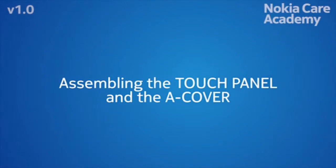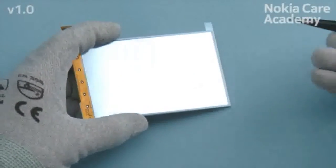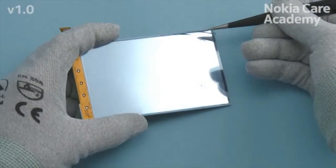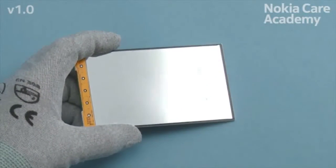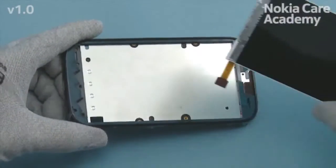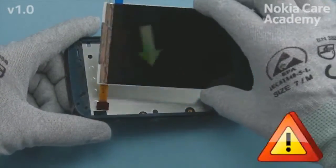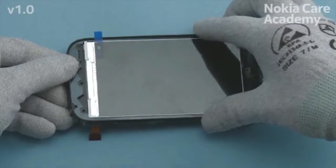Assembling the touch panel and the A-cover. Remove the protective film from the back side of the display. Carefully put the display flex through the hole on the A-cover. Place the display to the A-cover.